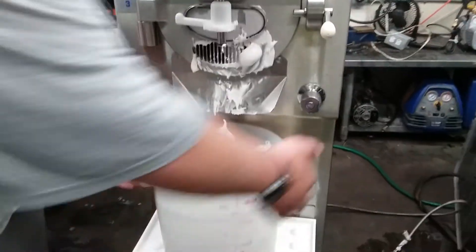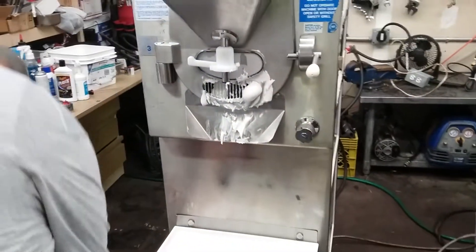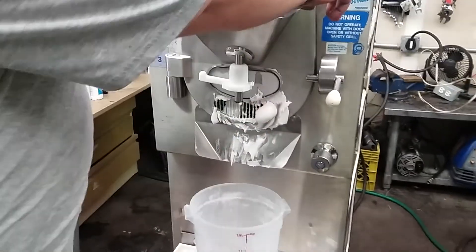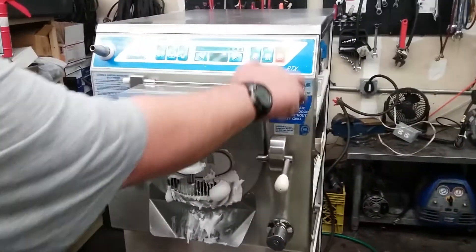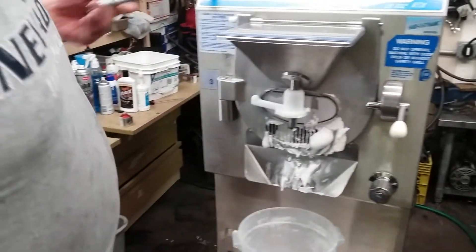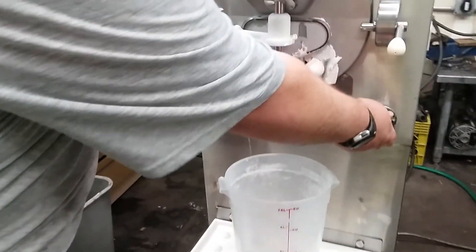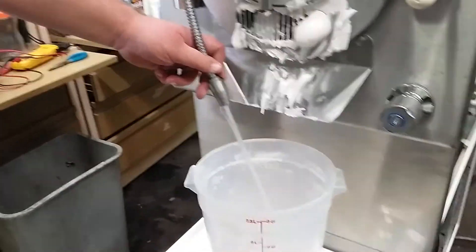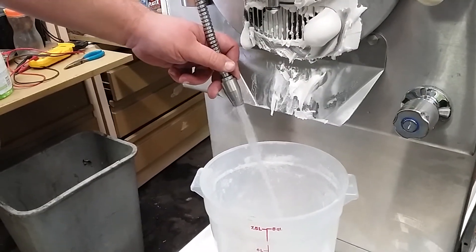Now we'll show you how the faucet works. You just have to make sure that you push the faucet button next to the stop button. That will activate your water valve. And water's coming out. Okay, thank you.